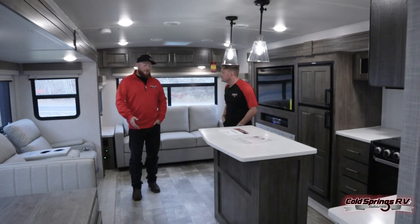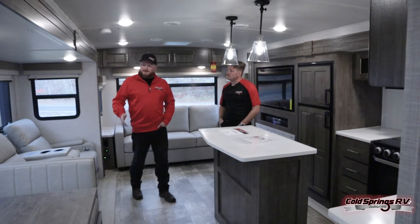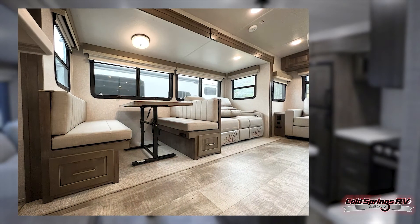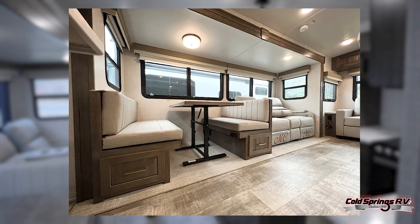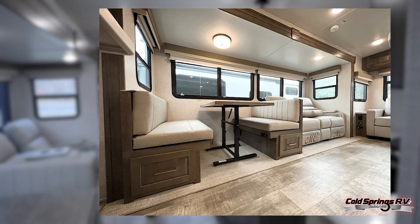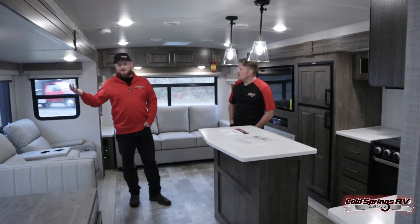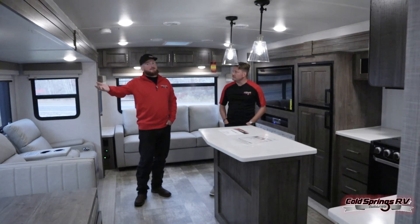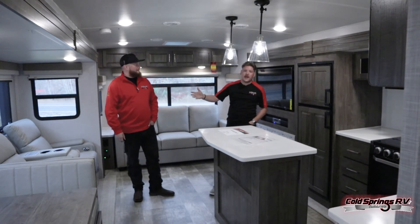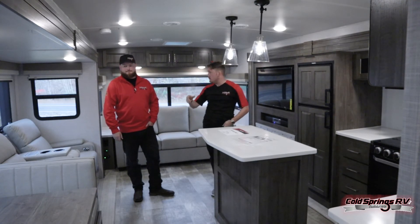I really like a lot of the woodwork in here — the trim around the slides, the cabinet colors. I think they really nailed it. There's a matching kitchen table here with a newer style collapsible freestanding table, so it's not fixed to one spot and there are no wobbly poles. If you wanted to bring it and use it as a TV tray while you're in your theater seats watching a movie, you can do that. It's much easier to collapse when making a bed space for unexpected guests, and you can also bring it outside through that 30-inch entry door.